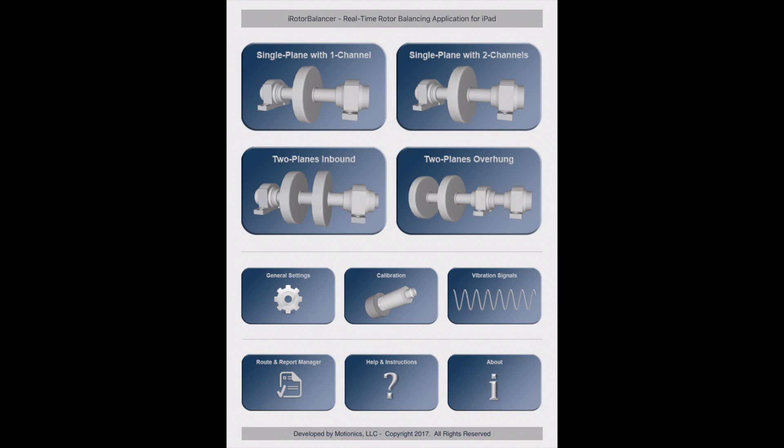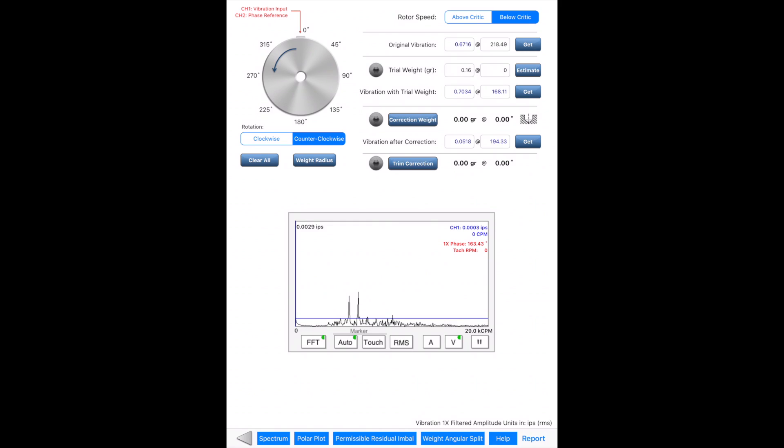Next, let's move to single-plane balancing using the vector method. Unlike the four-run method, this method requires two-channel input: one for vibration from the accelerometer, the other for phase from the laser tachometer. The app simultaneously collects signals from both channels and computes vibration amplitude and phase, as can be seen from the signal viewer. 1xPhase and tachRPM are also displayed. I don't have the hardware connected, so the value is zero.